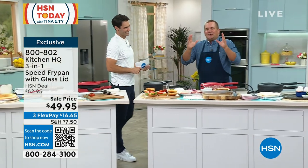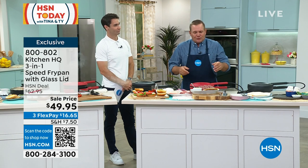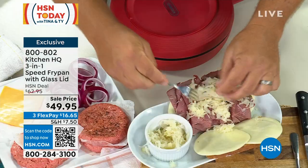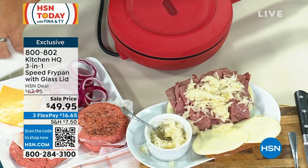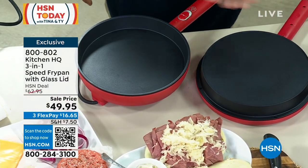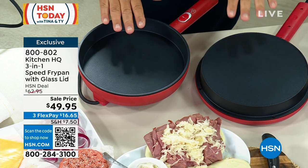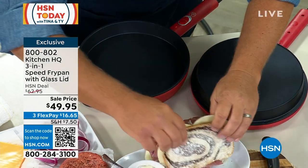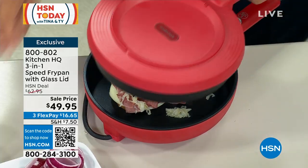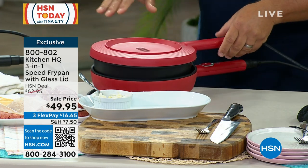I tell everybody, if the only thing you ever use this for is grilled cheese sandwiches or a panini press, you're going to love it. If you love grilled Reubens, let me throw some sauerkraut on this Reuben and put it on the griddle. By the way, you don't have to use it like a clamshell. You can set the lid down right next to the unit and you've got a double griddle. So if you want to do sausage on one side and eggs on the other, now you've got a double griddle at the same temperature. The red right now is outselling the black — if you've got your eye on the red, I would jump into the ordering process.